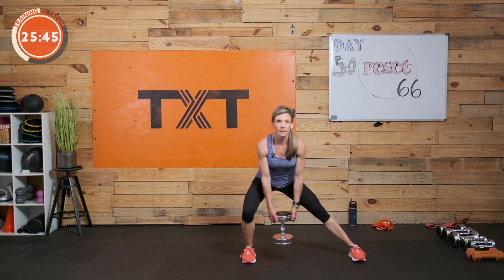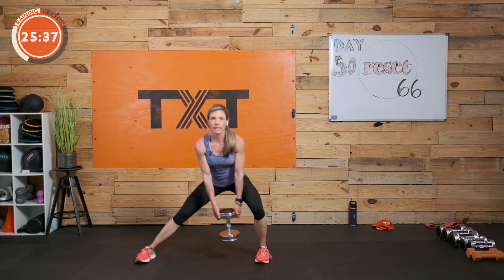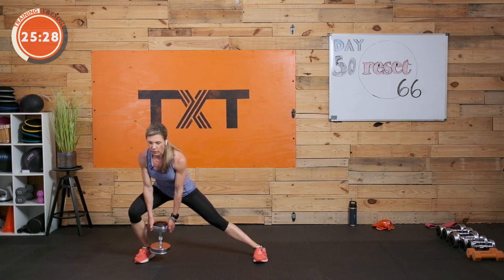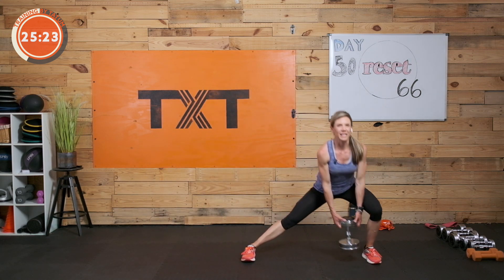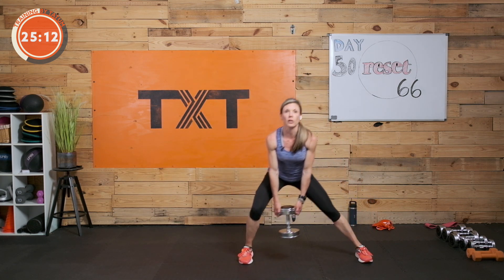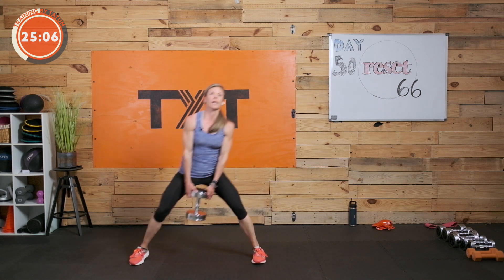Lateral step lunge — slide back to the inside, slide back to the outside, step it in. Step out, lateral lunge, slide, slide, step in. Just keep alternating: step out, slide in, slide out, step it in. Stay low, try to keep that chest up — neutral spine. Don't round out that back as you do this. These are a little bit longer — we're slowing it down a bit. Three, two, and one, rest.